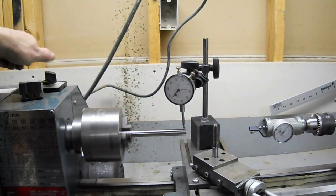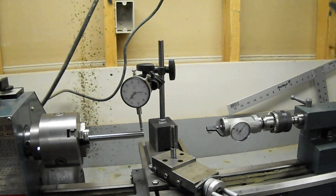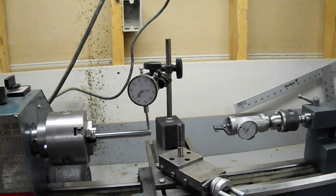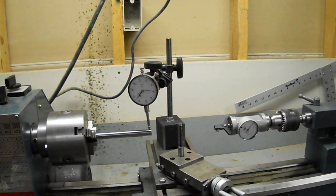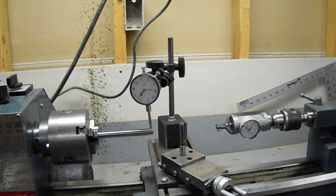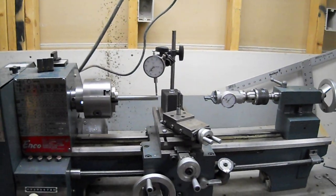I used this coax indicator on the last video to show the Morse Taper 3 socket and a run-out — a very low run-out. I couldn't even observe it with that coax indicator. We're looking at an extremely accurate little lathe, and that's worked out really well. It is a 220-volt motor, and it's a 1990 vintage.